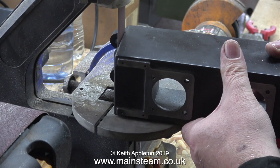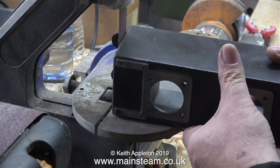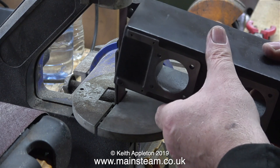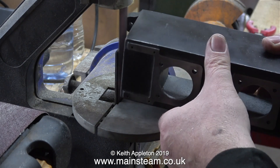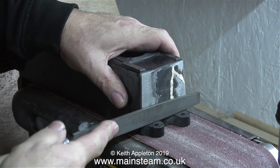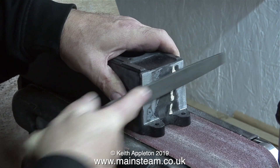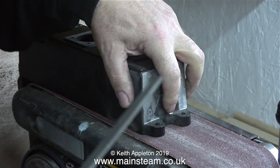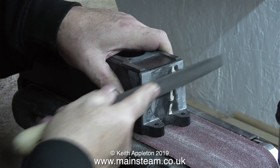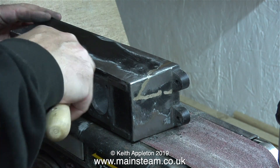When using a belt sander, as I'm showing in the video clip on screen, you have to be very careful not to take too much metal away. It's quite difficult to control a big lump of metal against a moving sanding belt and it's very easy to dig lumps out of the casting. For this job I prefer to use a file — I have more control and can actually see what I'm doing. This is a new file I bought from Black Gates Engineering, and because it's very new and very sharp, in no time at all I knocked the casting into shape.